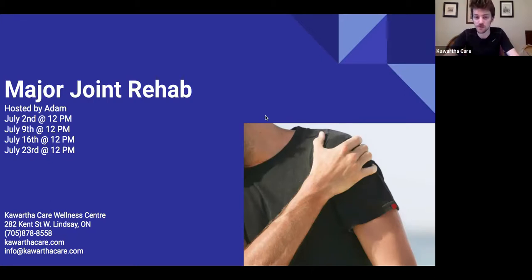This is a new four-week webinar series on major joint rehab. The major joints we're covering include shoulders, hips, knees, and elbows — and for this week we're starting with the shoulder.